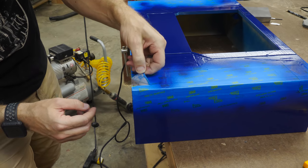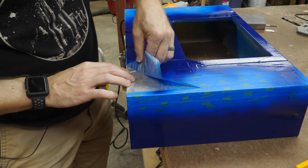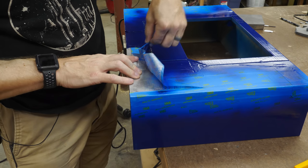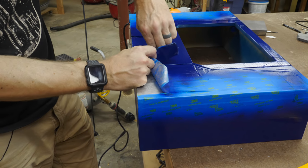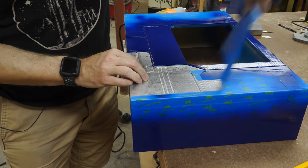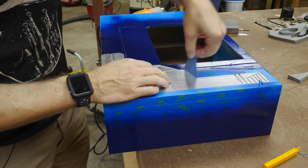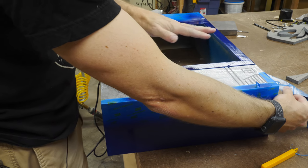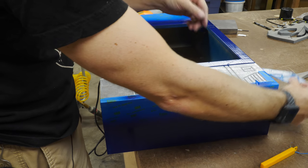Oh no — oh man. Apparently the tape I used was not what I should have used to mask off the silver, and the blue paint pulled it off. I don't know if that's because the silver wasn't dry enough or it's just not the right tape, but that's a bummer for sure. So I guess we're going to have to pull all of this off, and then once the blue is completely dry and hardened, go back and mask it off and spray the silver again. We'll see how that goes.